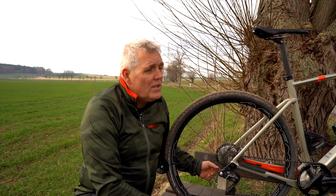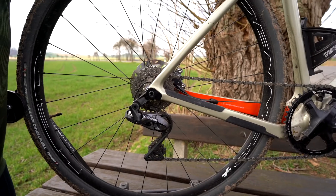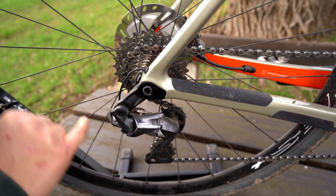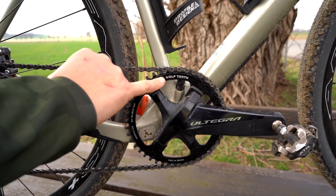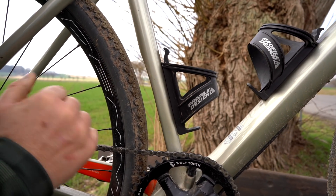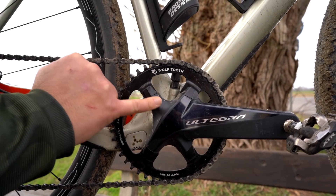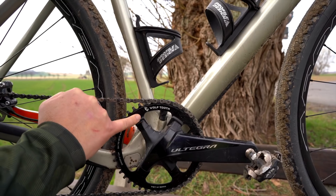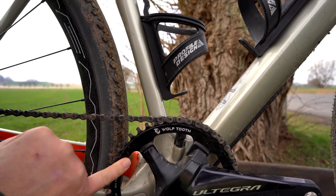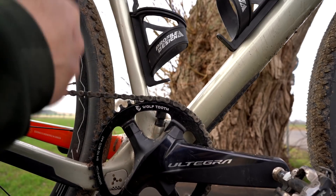You have to tweak it a bit. The Ultegra is originally designed for two chainrings. That makes the difference between the mechanical and the electronic version. This Dark Matter is a disc-braked cyclocross bike. Here with the Ultegra electronic. For a 1x drivetrain, it looks like there's an Ultegra chainring, but that is not the case — it's from Wolf Tooth. The Ultegra is designed specifically for two chainrings, so you need a chainring made for a 1x setup. Wolf Tooth makes that, and the teeth look very different.